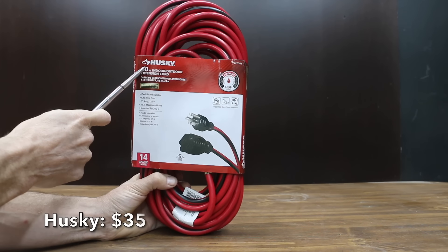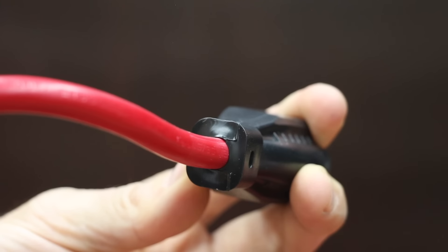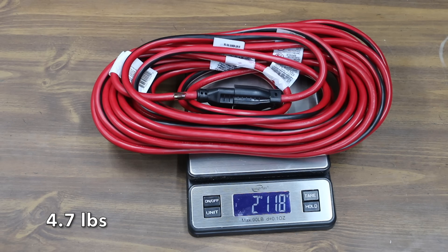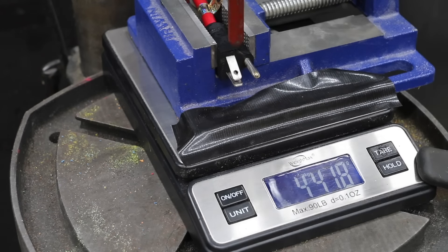At a price of $35 is this Husky brand — a medium-duty kink-free extension cord. The cord is made with a vinyl jacket and a molded plug, with durable strain relief to keep the plug securely connected. The Husky is made in the Philippines and weighs 2,118 grams. It performed just about as good as the Harbor Freight Vanguard at 13.3 kilograms or 29.3 pounds.